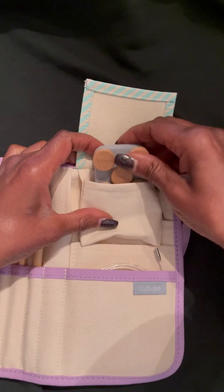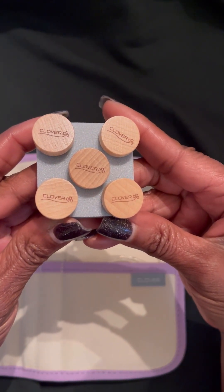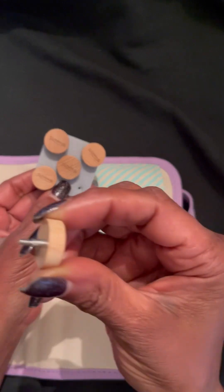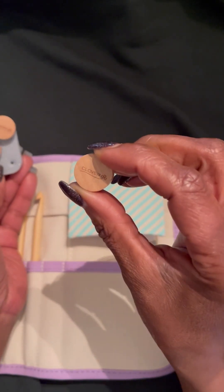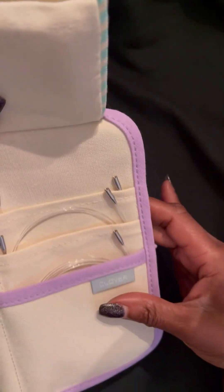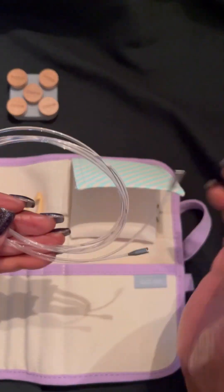You will see that there are five cord stoppers. They are made of wood and they have the Clover logo on them. I love how you can pull them out and pop them back in and put them into their proper place. I think this is very neat. Now we're moving on to the five cord sizes.